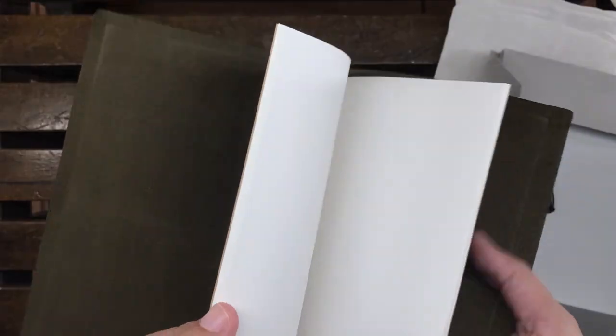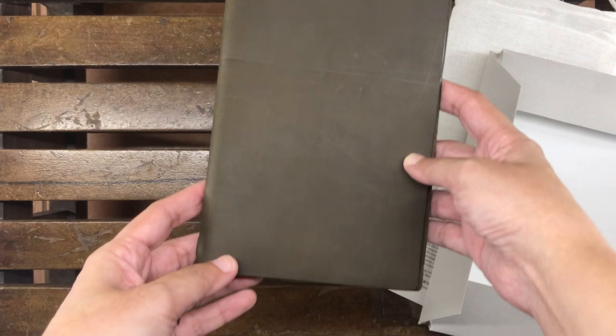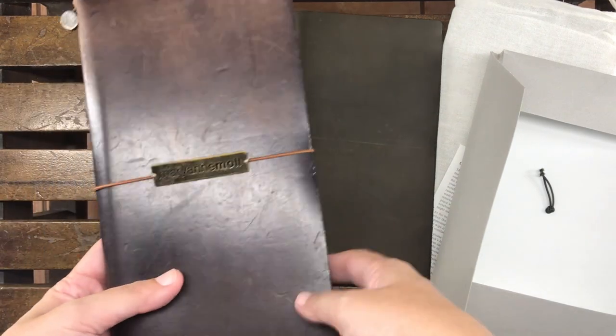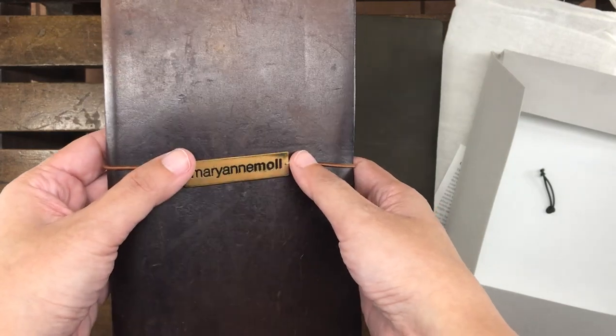It comes with only one notebook — this is a blank notebook. Let me show you in a while. The paper quality is very, very good — it's one of my favorite papers I have ever found in any notebook, ever. I really like the Traveler's Notebook; I like the philosophy behind it.